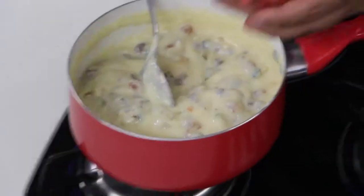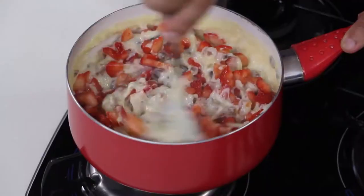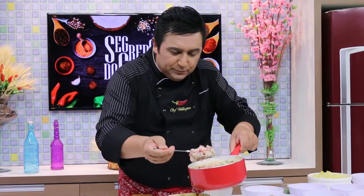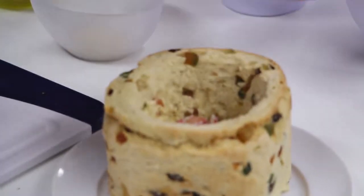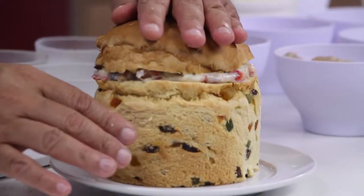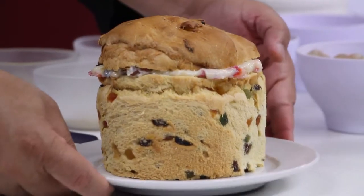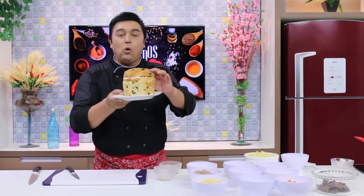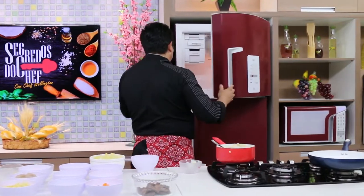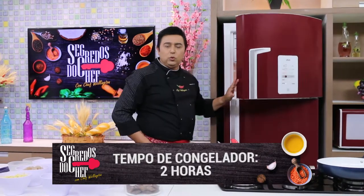Agora, morangos picados — mistura bem com esse creme maravilhoso. Nós vamos rechear o panetone. Dá uma apertadinha assim e um giro de nada, só para colar a tampinha. Direto no congelador da geladeira. E vai ficar no congelador mais ou menos umas duas horas.